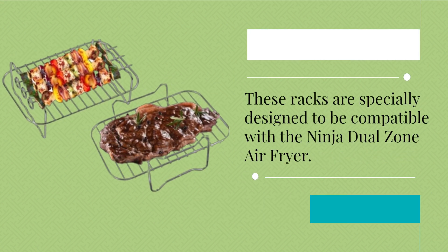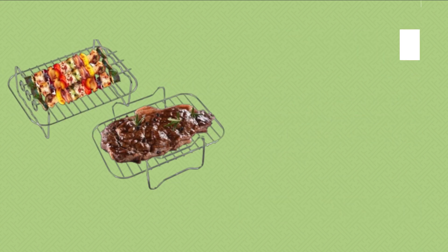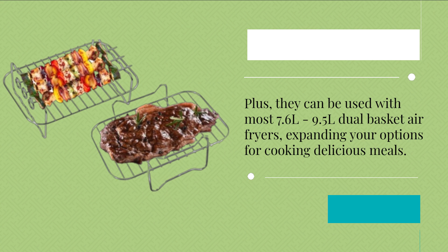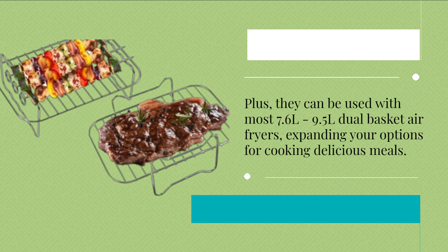These racks are specially designed to be compatible with the Ninja Dual Zone air fryer. Plus, they can be used with most 7.6L and 9.5L dual basket air fryers, expanding your options for cooking delicious meals.